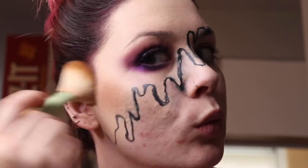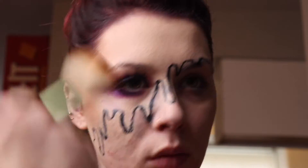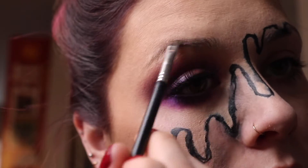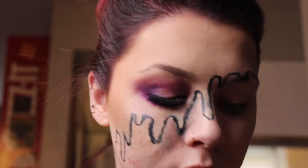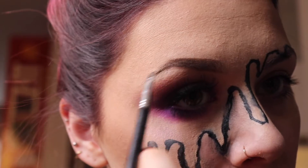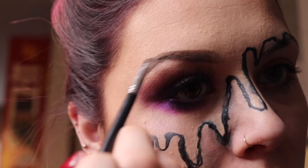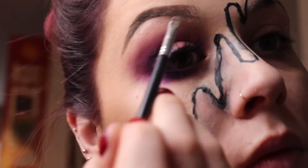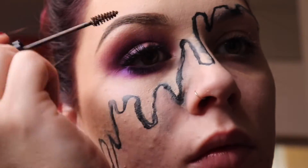Now we're gonna do a little bronzing to warm up the face — this is the Too Faced Chocolate Soleil Bronzer. Then we're filling in those eyebrows with the Anastasia Beverly Hills Dip Brow Pomade in the shade Chocolat. Yes girl, get them arches right, get them in there, point that tail — I like to coach myself when I'm doing eyebrows. We're setting it with NYX Brow Gel in the shade Chocolate.